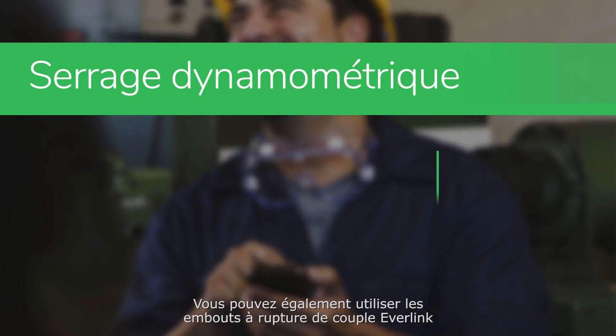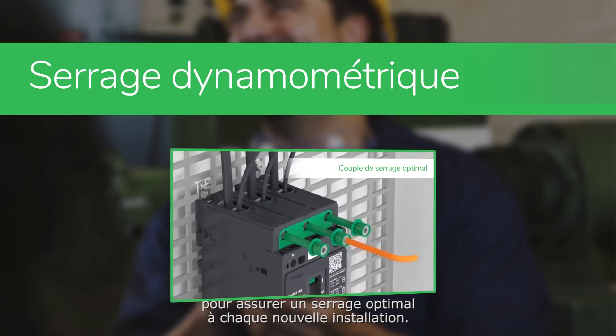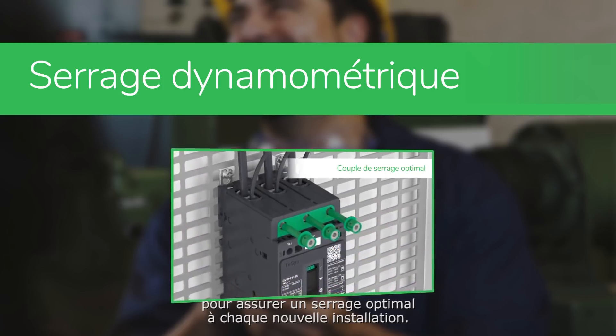You can also use Everlink's torque limiting breakaway bits to ensure the correct torque tightening each time you install your product.